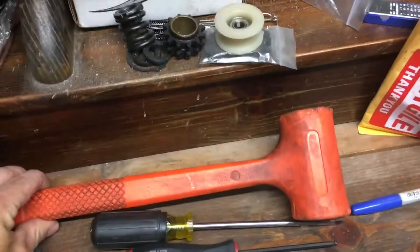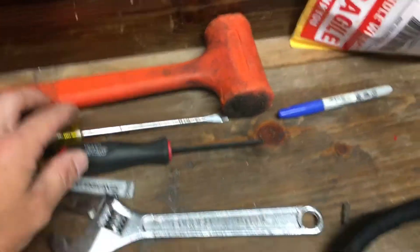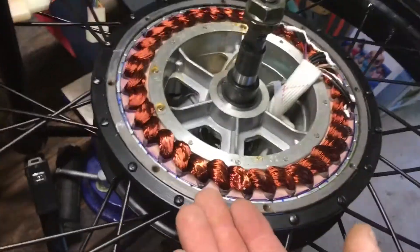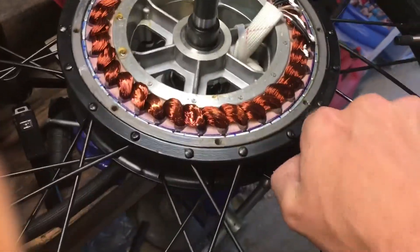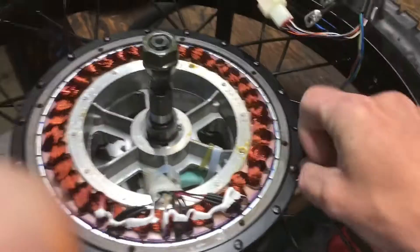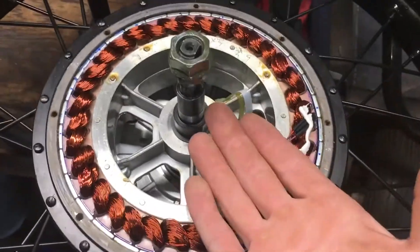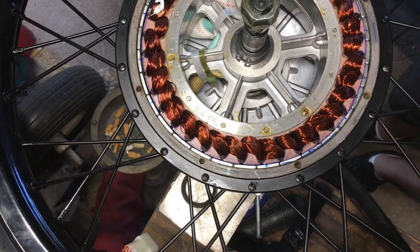Very simple stuff — all I needed was a little dead blow hammer and two flathead screwdrivers. Just give the axle a good tap to break the seal between the faceplate and the hub itself, then get your flathead in there, shimmy it around, break that seal. Mine actually pulled clean off with no problem.